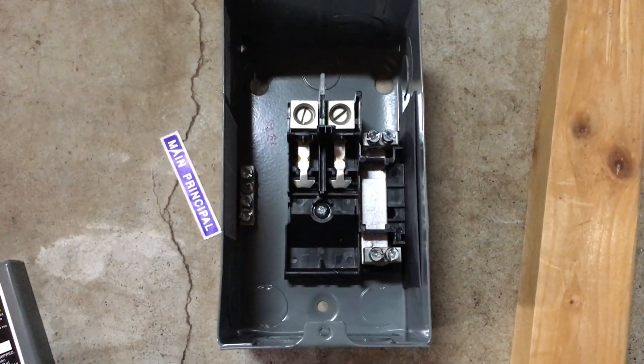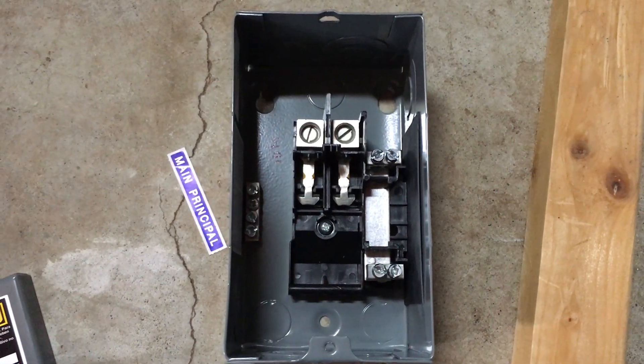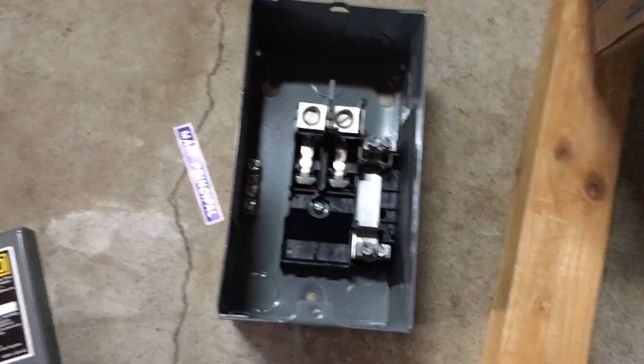Hey everyone, today I'm going to be showing you the gist of how to hook up this 30 amp sub panel, where you could do it for like a shed, tree house, whatever.